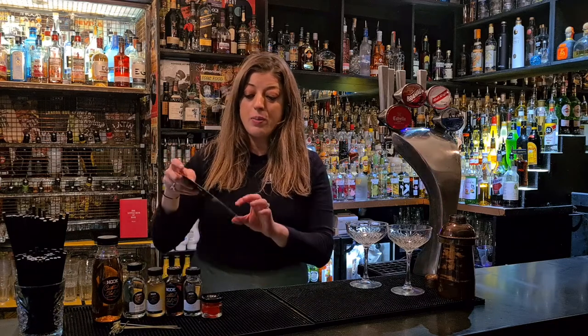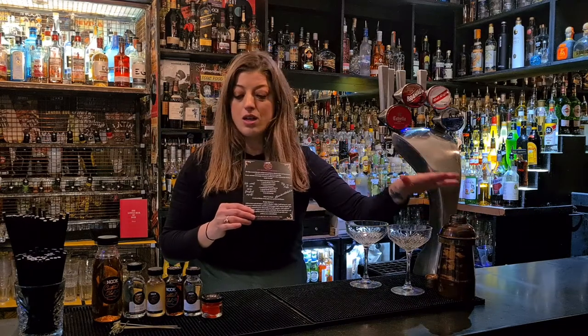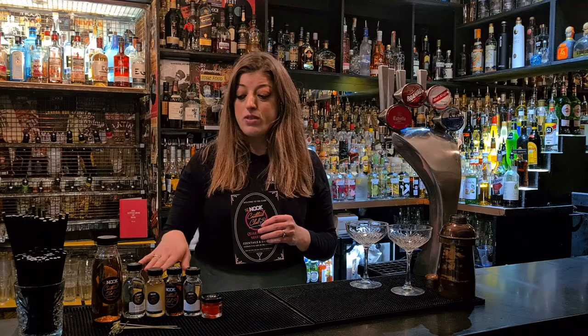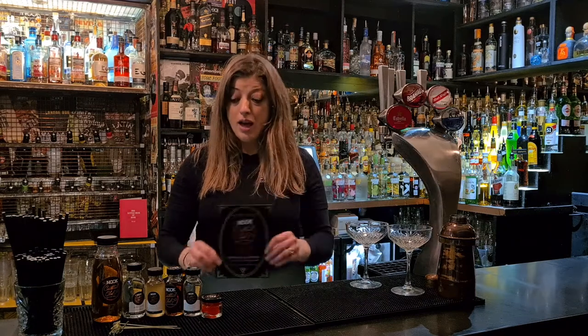Your kit contains enough for four full-size Quarantini Martinis. The actual recipe card makes two, so every time you follow this we're making two in the cocktail shaker, but you have enough for four. We've measured the ingredients so it's a really simple way of making drinks — you don't need to measure anything. If you do have jiggers you can, but we designed it so it's super simple for you to make at home. So let's get going and talk through what you have in your Quarantini Martini kit and then we can get making.